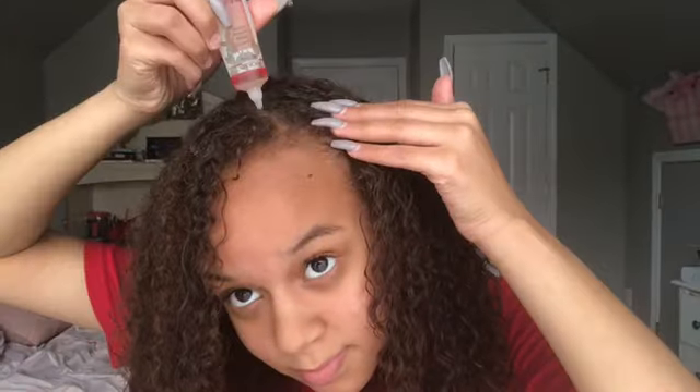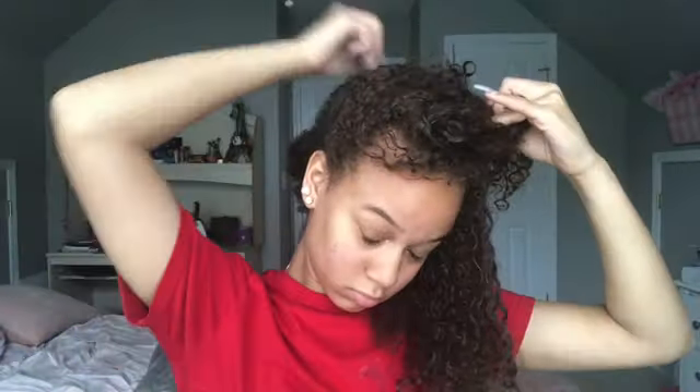I also use the Jojoba Oil. Please don't come for me in the comments — I really don't know how to say that. But I found it at the beauty supply store for like 50 cents, and I just put that all throughout my hair as well. That's my last step for the moisturizing process of my hair routine. Just make sure it's all throughout your hair and rub it all in.